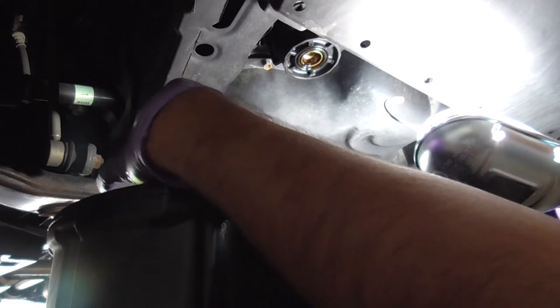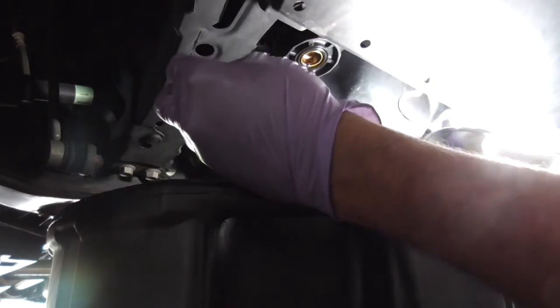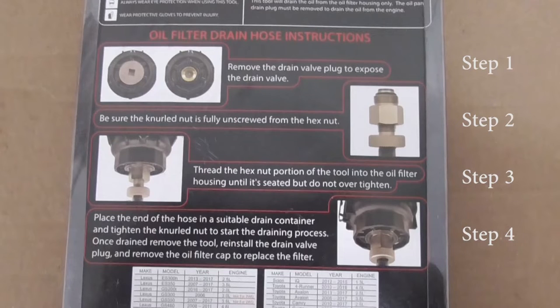As expected, some oil is dripping when you take it out. Alright, there are four steps — step one is done, we'll move to step two.